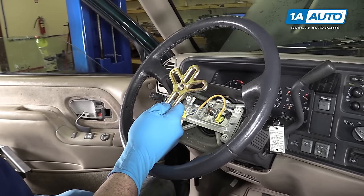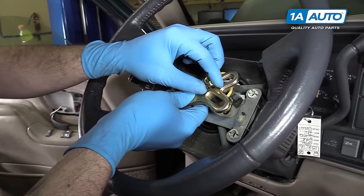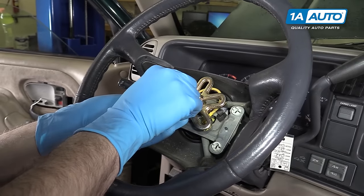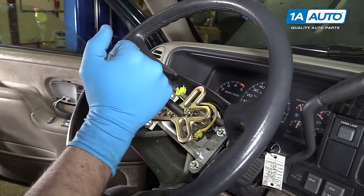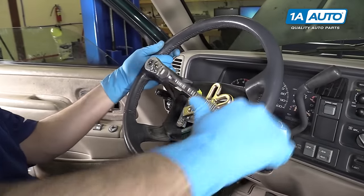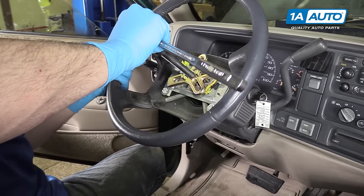This is a universal puller, available from 1AAuto.com, and it comes with a variety of bolts — pick the ones that fit your vehicle. Thread them all the way in by hand because they'll bottom out. If you try to get them much tighter than that, you could risk damaging something underneath. Install the center bolt and tighten it down until it bottoms out on the center bolt of the steering wheel, keeping it straight. Using a 19-millimeter socket and ratchet, tighten down the center bolt. Once it comes free, the wheel should come off pretty easily.